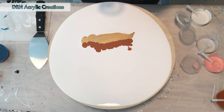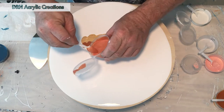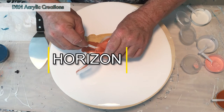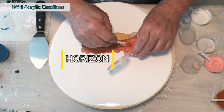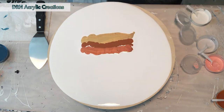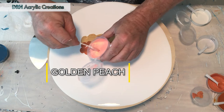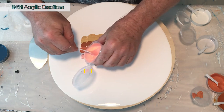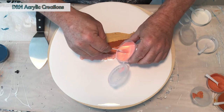Next color is TLP Horizon. It's a beautiful orange with a gold undertone. Next color is Golden Peach by This Little Piggy, and golden peach is just exactly what it sounds like — it's a peachy pink with a gold undertone.